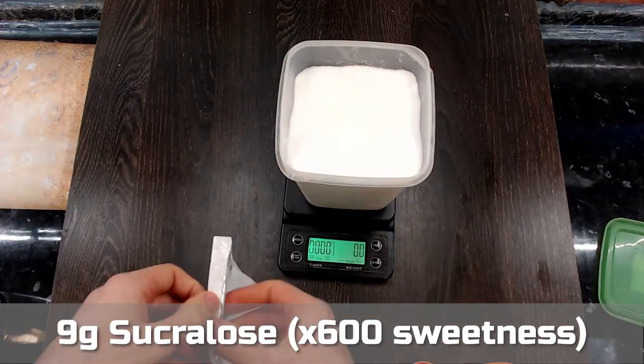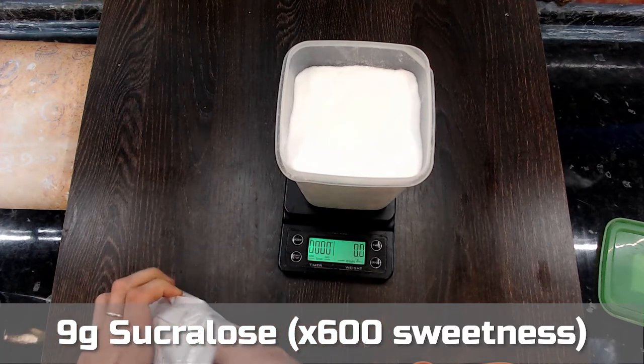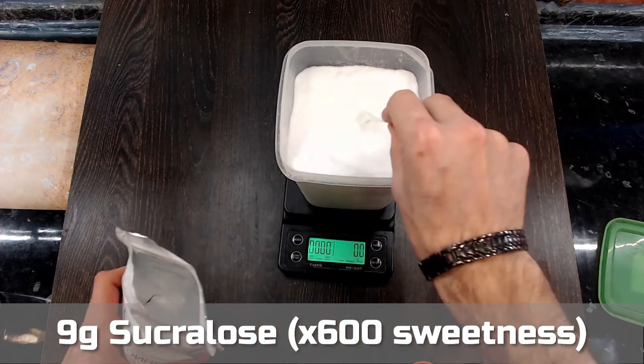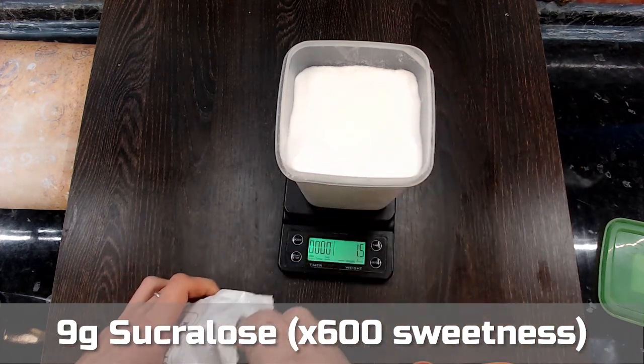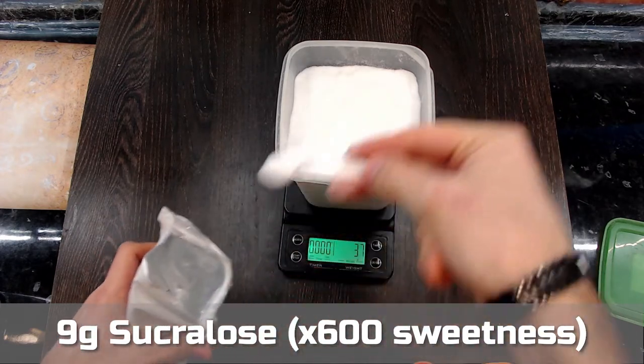Now we need to add a concentrated powdered sweetener in the right proportion. I'm going to add 9 g of sucralose, which is 600 times as sweet as sugar. That will work out to create a blend that is 5 times as sweet as sugar in the end.